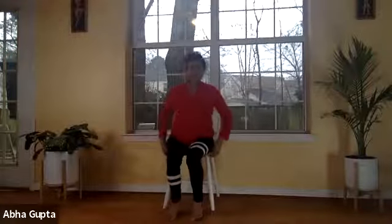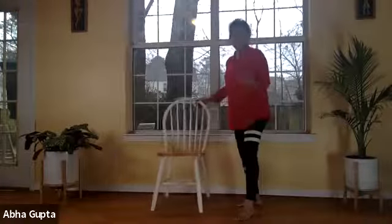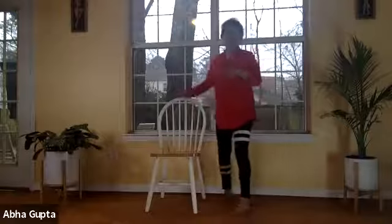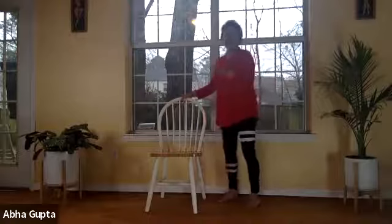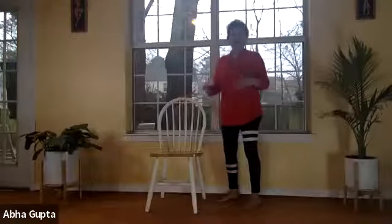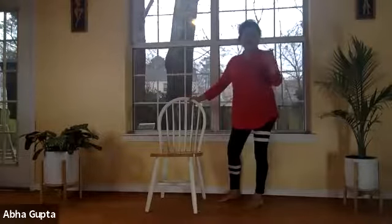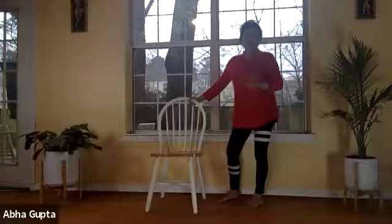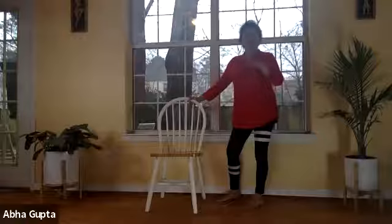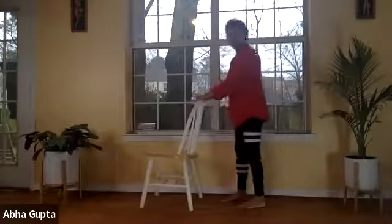Now we'll do some standing postures — slowly stand up. The sun salutation warm-up covered forward bend, back bend, spinal twist, lateral bend, extension and flexion of the spine, and rotation of the feet. Now we need to do balancing postures. In every 30-minute routine we make sure to involve all the different ranges of motion. Hold the back of the chair and stand straight.